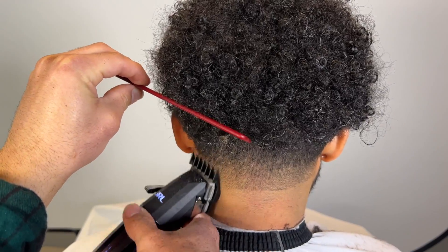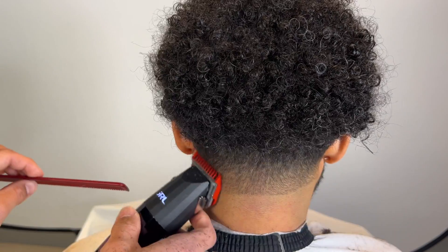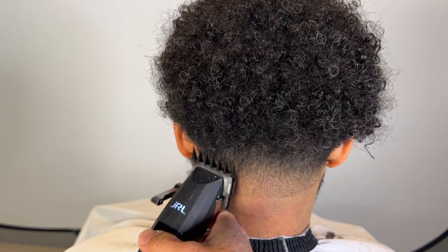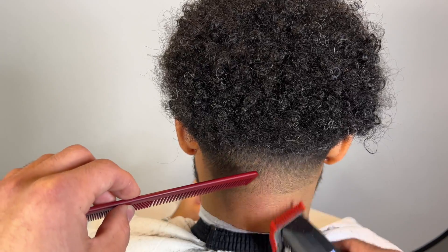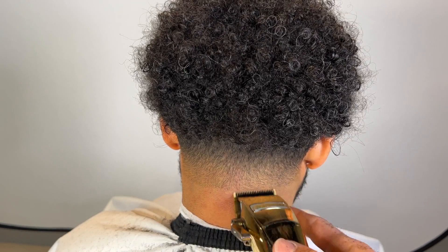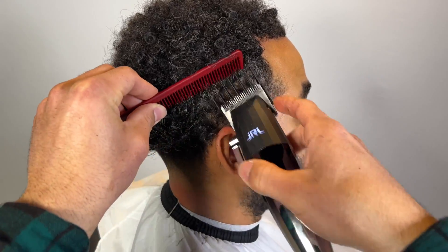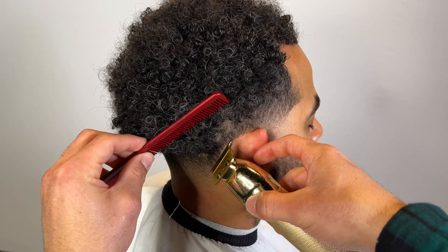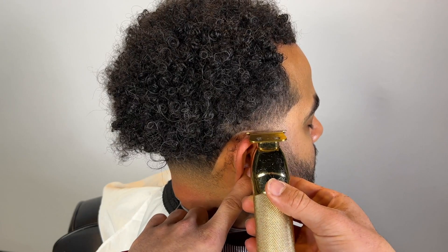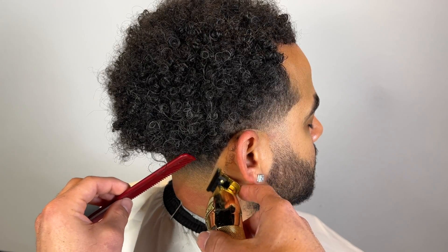I have my two guard, then I switch to my one and a half, and back to my one and a half guard, then down to no guard. Notice I'm starting close and opening it gradually as I go up. Before shaping up the hair, I always like to take the hair down slightly around the ear so the line can be preserved. Even if he puts a hat on — this client wears lots of hats — even if he sweats or showers, the line should stay crispy for at least a day or two.